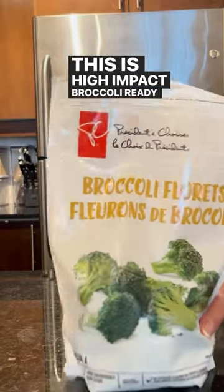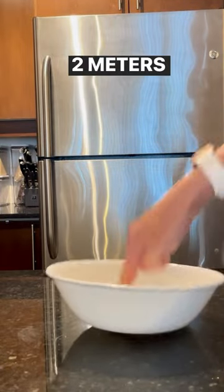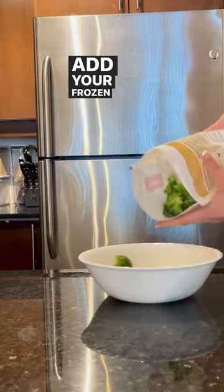This is high impact broccoli, ready in three and a half to five minutes. Spin your bowl counterclockwise at 1.2 meters per second. Add your frozen broccoli.